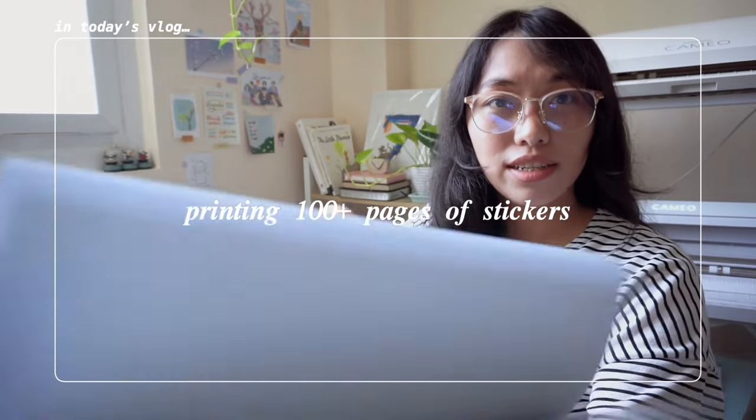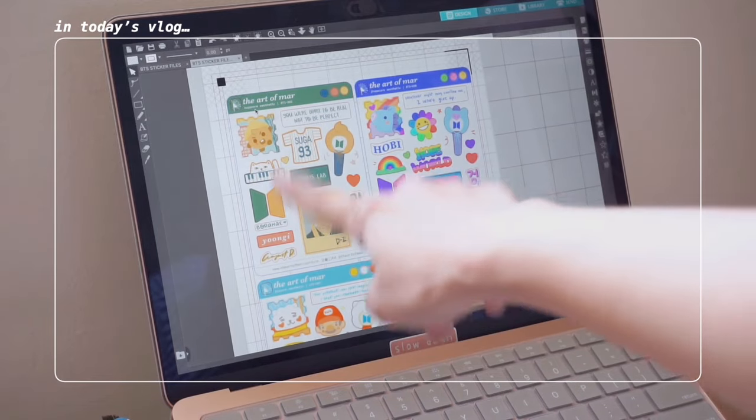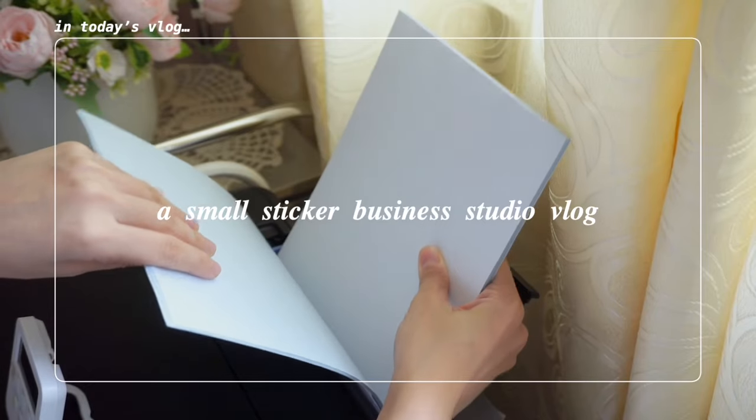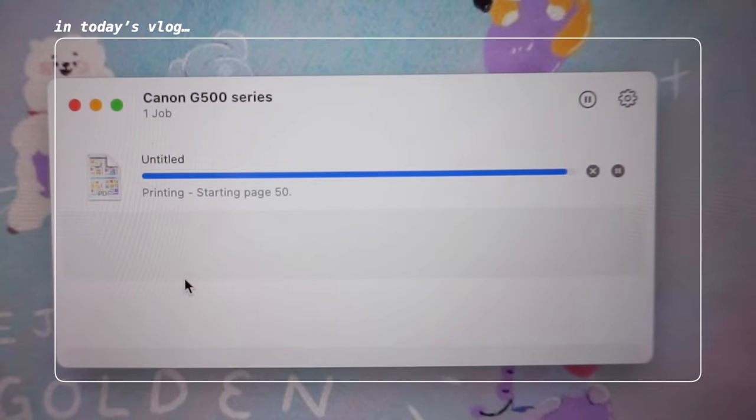We have 100 sheets guys, cha-da! 50 sticker sheets per design. Almost done, yay!